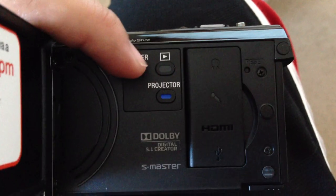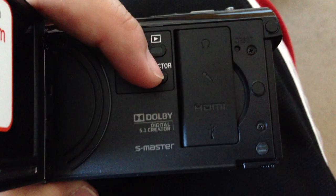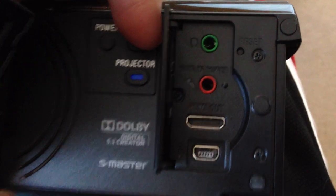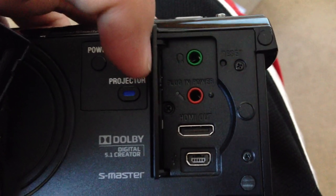Inside here: the power button, the play button, this button right here to shoot with the projector. HDMI plug-in — you just lift this up, see right there — HDMI out. Plug in power right here.